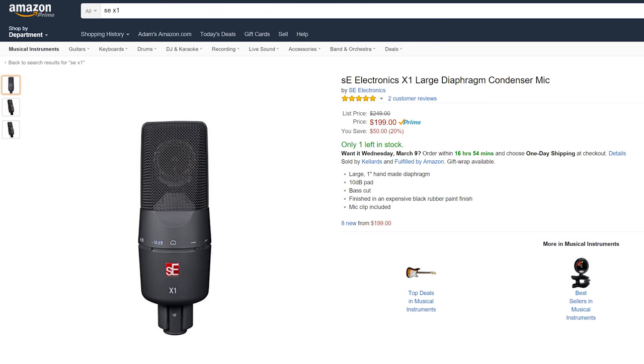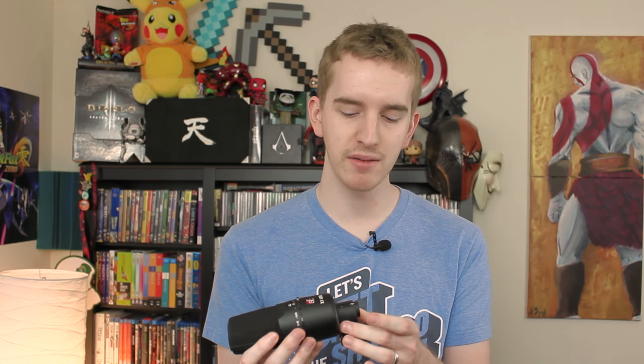For $300, this mic is a little on the pricey side, as the $200 price range for the XLR version is a little more ideal for this package. But they do have to price up for the additional sound card and USB hardware, so you get what you get. If you have an XLR interface and a preamp already, consider picking up the XLR version of this microphone.